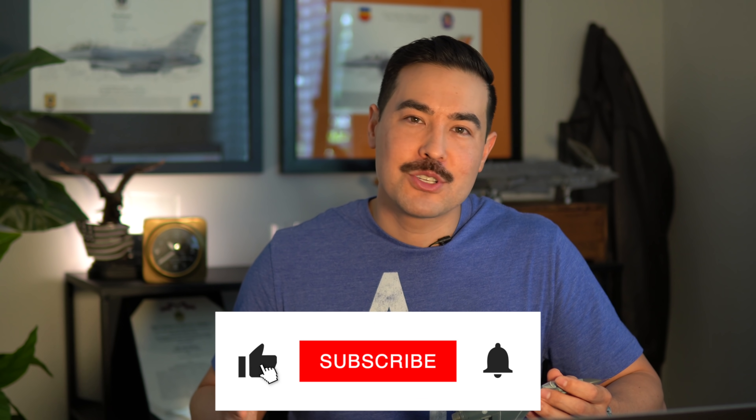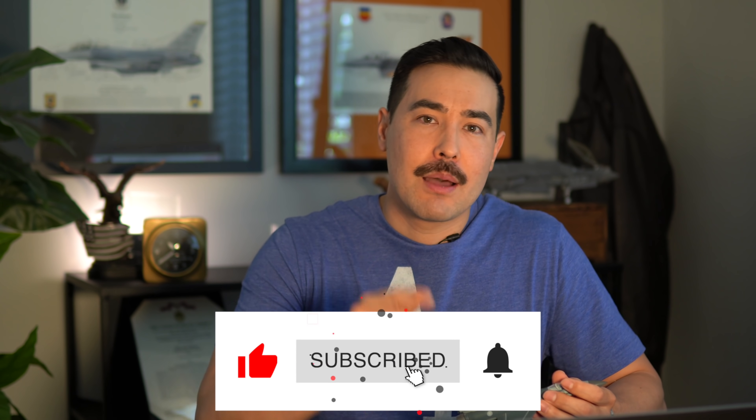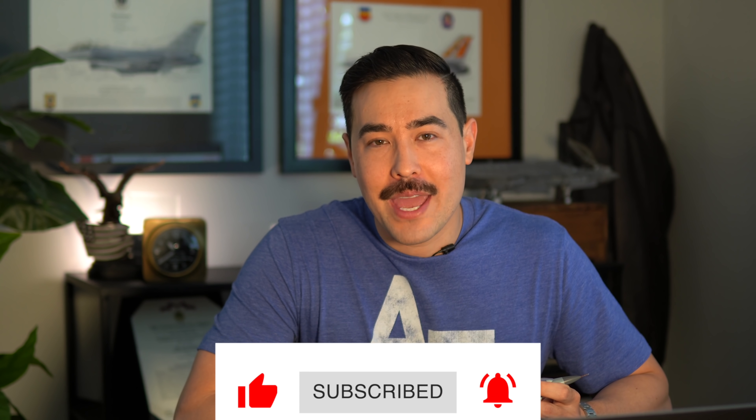That's what it's like to pull negative G's and go upside down in a fighter. Hopefully you learned something and enjoyed this. If you did, make sure to like it and subscribe. I'm going to be coming to you from another location next time, so I think you're going to enjoy the video — make sure to subscribe and you'll see that next week.